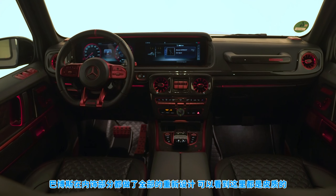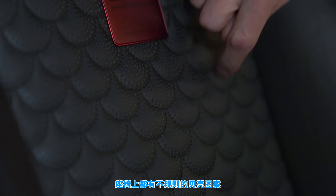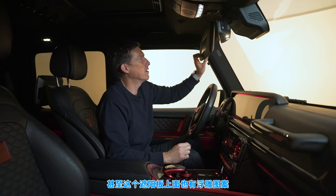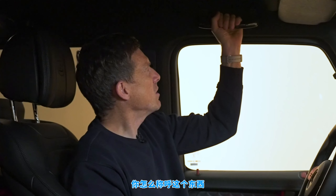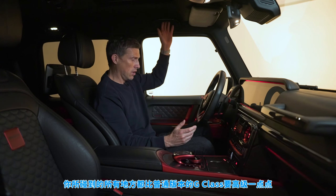On the inside, Brabus has completely retrimmed the G-Wagon. The seats have a shell design with perforations of different sizes, and obviously you get heated and cooled seats as on the normal G-Wagon. There's a plaque to signify it's a Brabus masterpiece, with Brabus embossed into the very soft, squidgy headrests. Up here on the sun visor there's an embossed pattern — attention to detail or what. You've got an Alcantara roof plus carbon fiber grab handles.